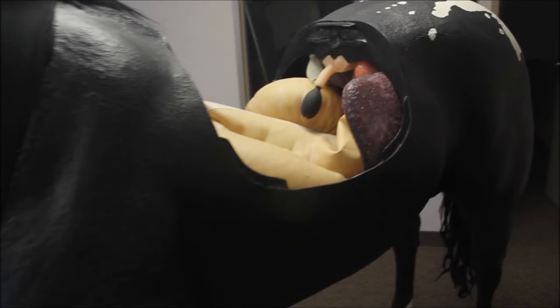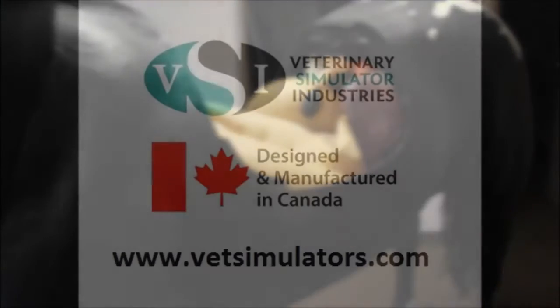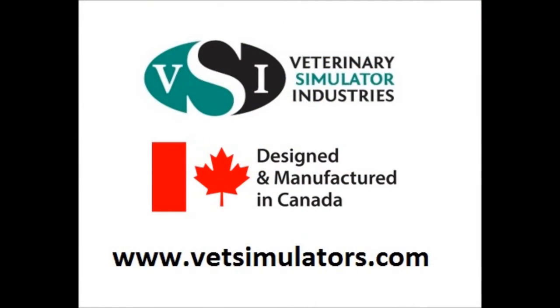Veterinary Simulator Industries products are proudly designed and manufactured in Canada. For more information, please visit our website. Thanks for watching.